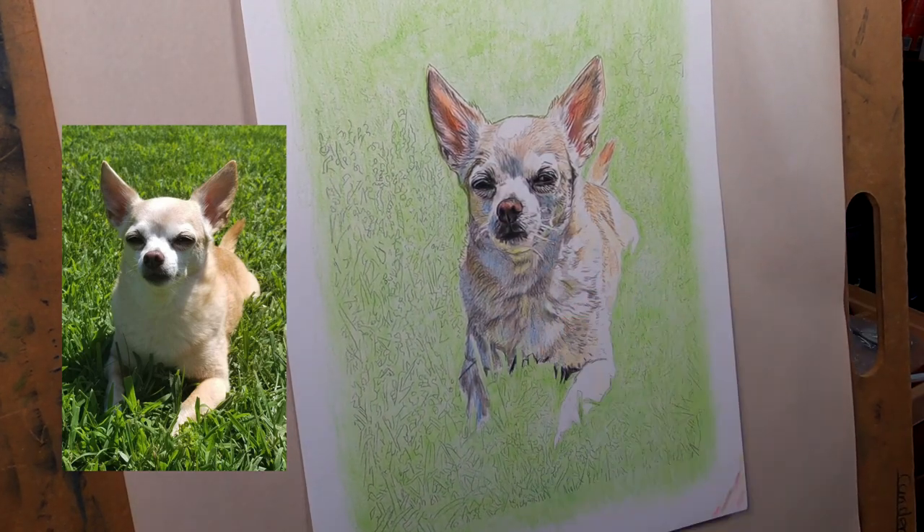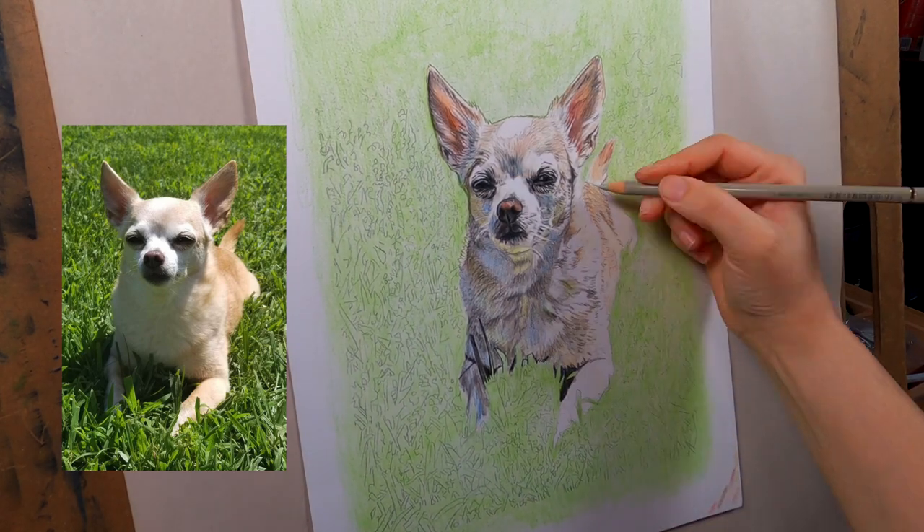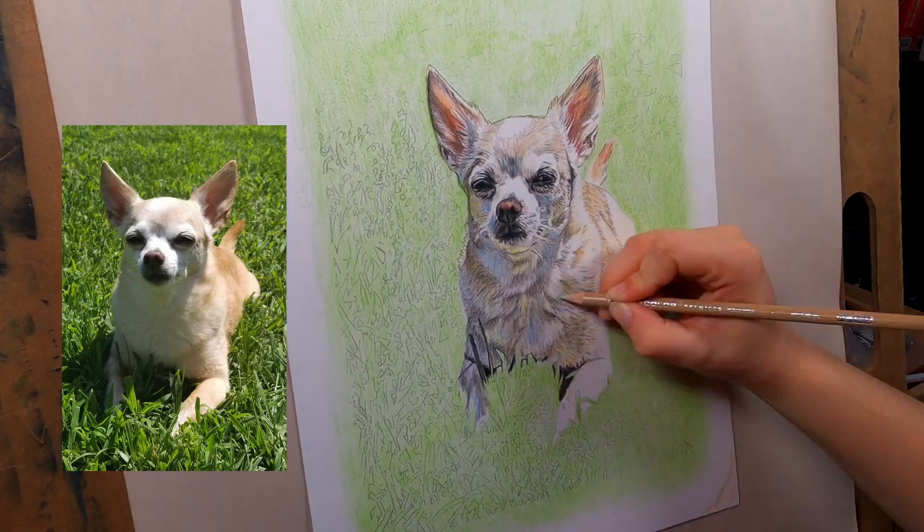I keep going back - I noticed the face needed more so I added more, then I add the rest of the color to the body and then I'm pretty much done.